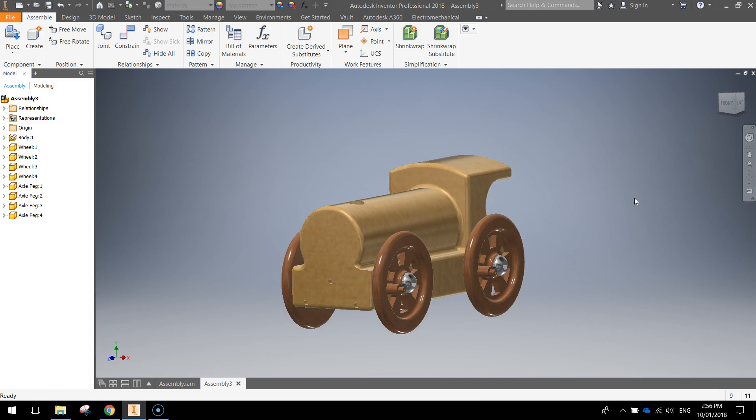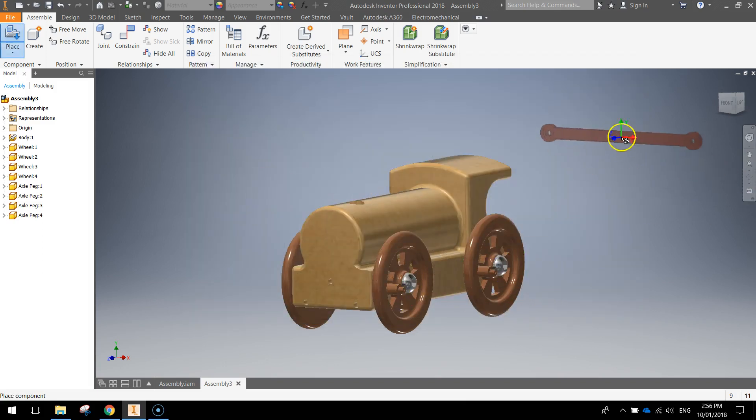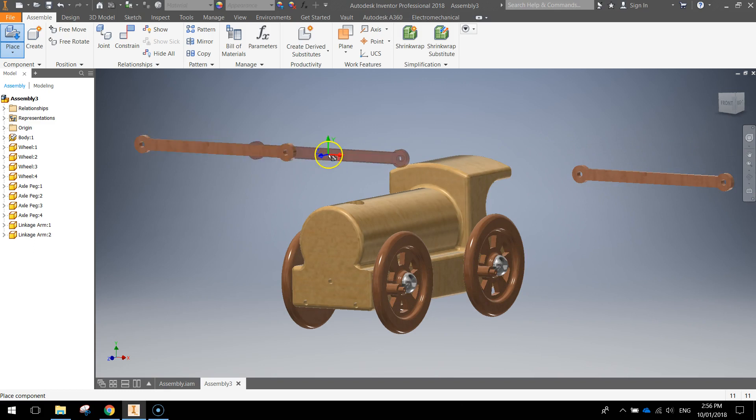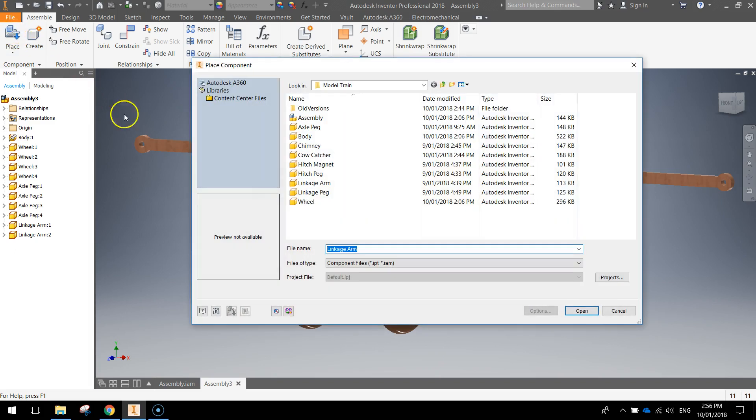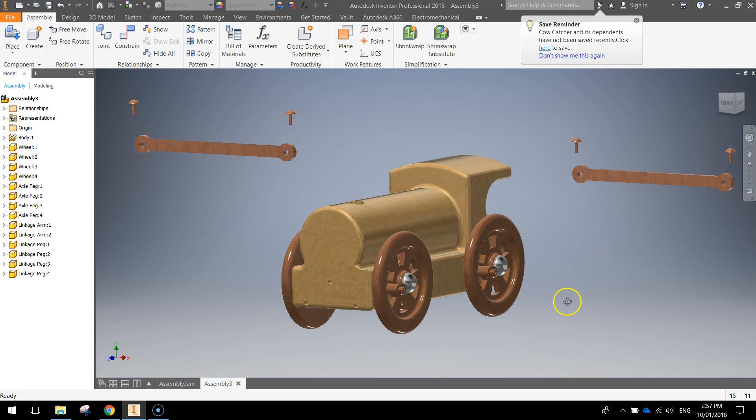Let's go back to the home view — that's the start of the train. The next thing we're going to bring on is the link arm. Linkage arms are going to connect these two wheels up with one another, so we need two of them — one goes there and another over there, then press escape. We're also going to bring out the linkage pegs — click open and we're going to need four of them: one, two, three, and four, then press escape. We've now got all of these ready to roll.